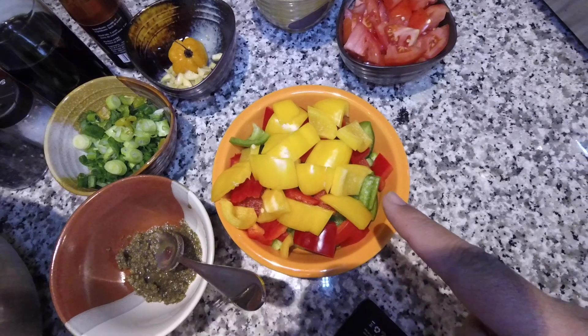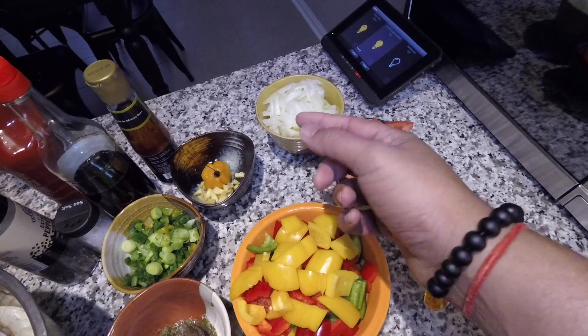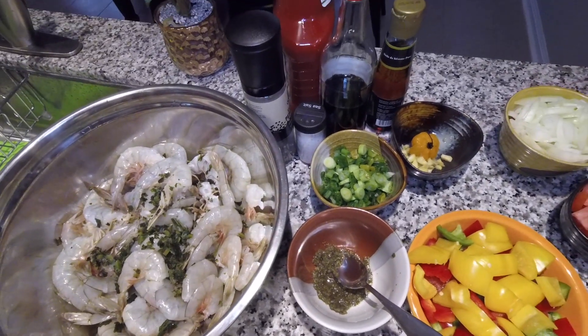We have one whole yellow, green, and red pepper chopped up, two tomatoes, one large Spanish onion, half of that chopped up. So these are the ingredients we're going to use.